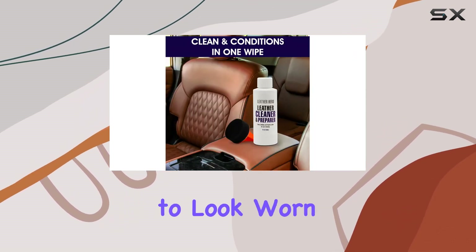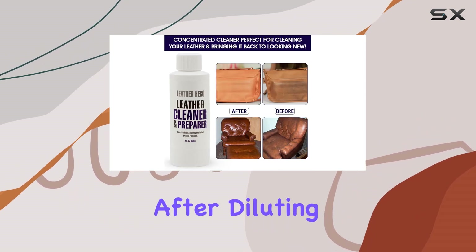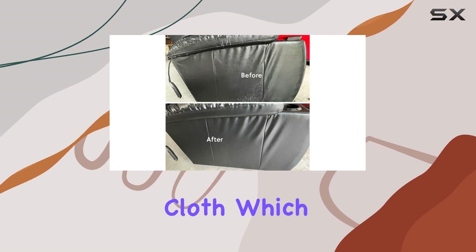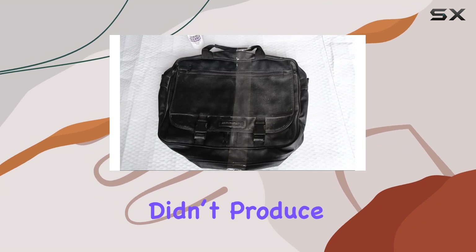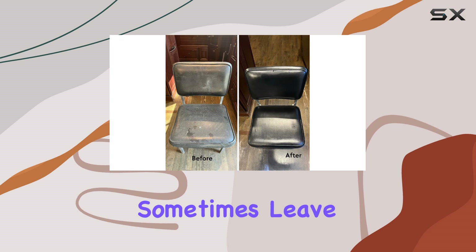This two-in-one action is particularly beneficial for items that see regular use and can start to look worn over time. The application process itself was straightforward — after diluting the concentrate, I applied it using a soft cloth, which is always recommended to avoid scratching the leather. The solution didn't produce too much foam, which is good because excessive foaming can sometimes leave residue.